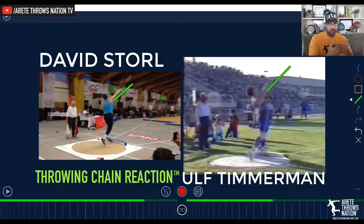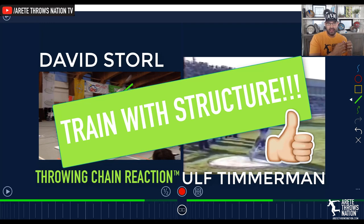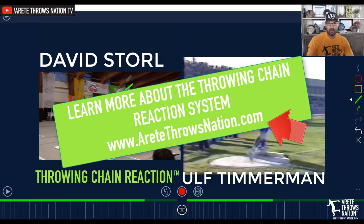If you're just going out and throwing randomly, working on the whole throw as one piece, then you're going to be leaving results on the table. You're going to have a hard time identifying what's going wrong and it's going to make your timeline for success a lot slower. So hopefully if you liked this video, be sure to give us a like below. Check out our website — we have more information and more detailed things pertaining to the glide and the Throwing Chain Reaction system. Thanks so much.